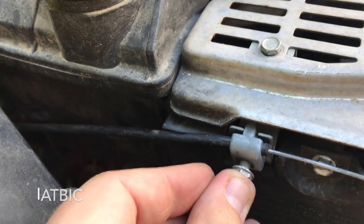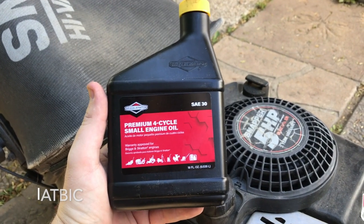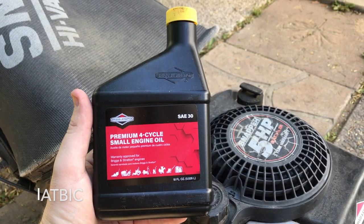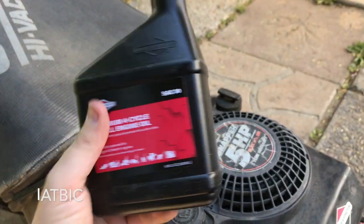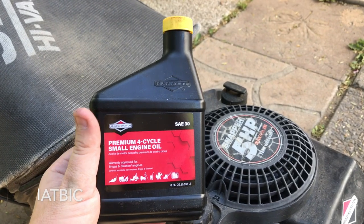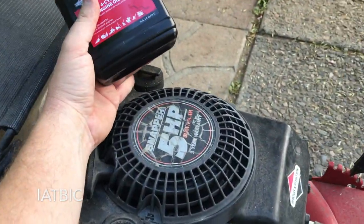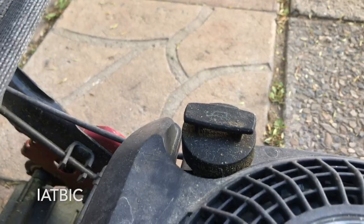For the oil change, I'm not going to drain mine — I'm just going to top it off. You burn oil pretty quickly on these mowers. Make sure not to overfill — that's just as bad as underfilling. Use your dipstick over here on the far side. Don't get it mixed up with the gas — it goes in the one with the little oil symbol on it.